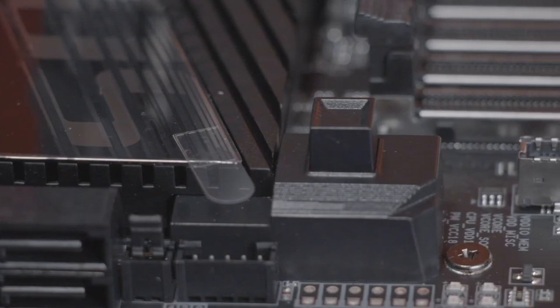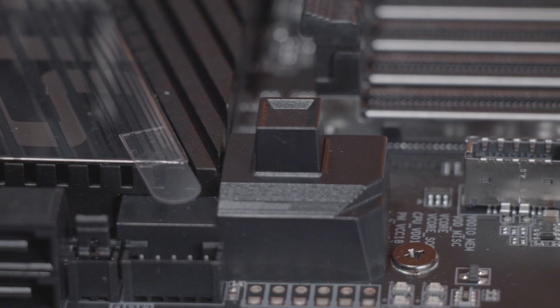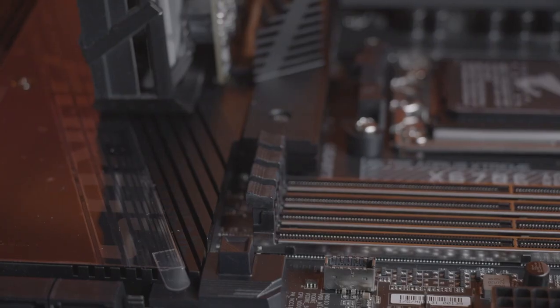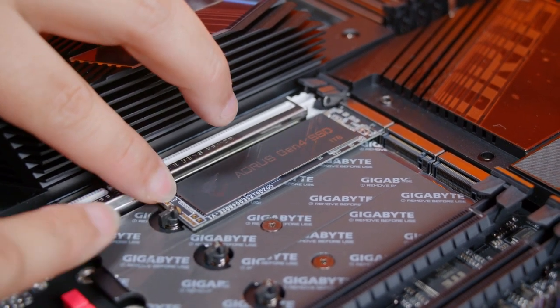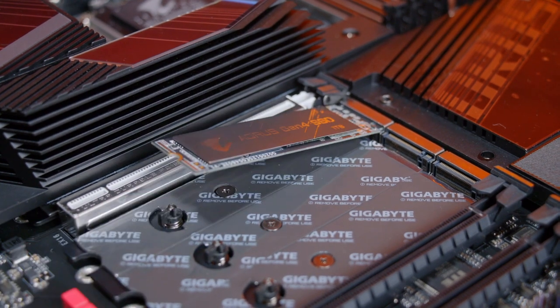On X670E motherboards, we're introducing a simple way to install your M.2 drives and graphics cards — we're calling this new feature Easy Latch Plus. With the PCIe Easy Latch Plus, users can detach their graphics cards with a simple press of a button. You also no longer need a screwdriver to install your M.2 with our M.2 Easy Latch Plus — by simply pressing on the latch, you'll be able to release your M.2 drive.